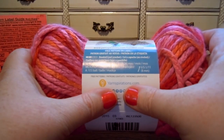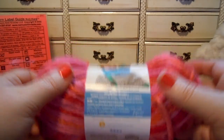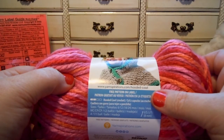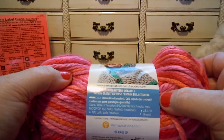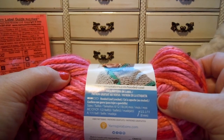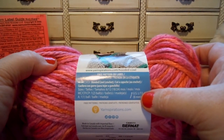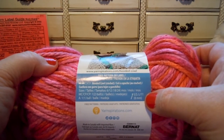You can go to that website and look up free patterns for this yarn. The pattern they've got here on the label is called a hooded cowl, and you need one or two balls of yarn to make this design. It calls for a crochet hook size L11, which is 8 millimeters.